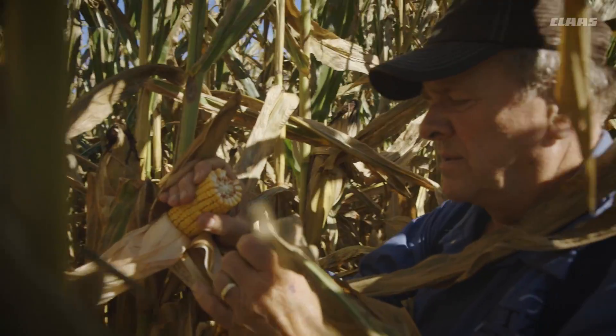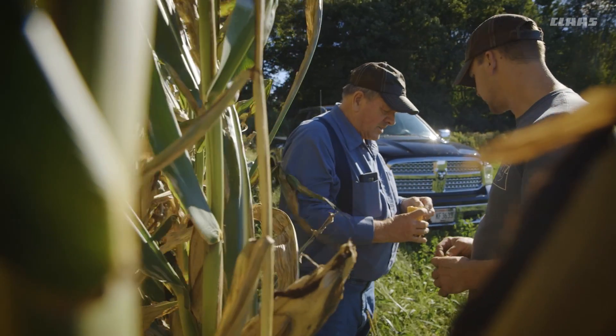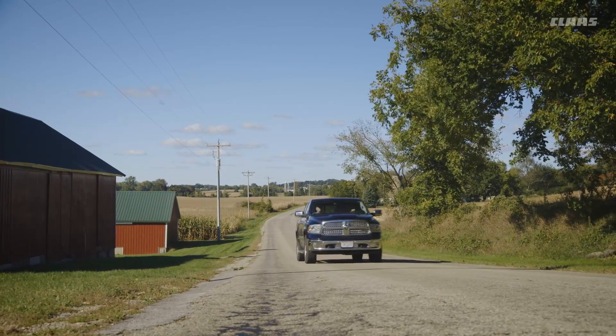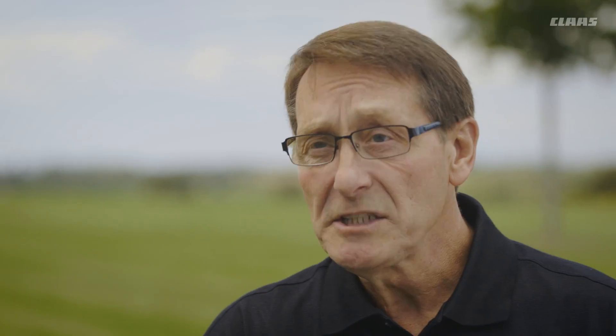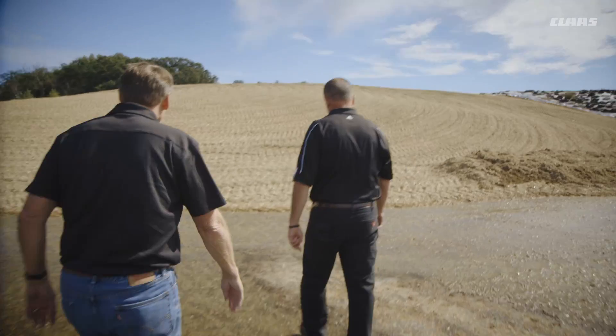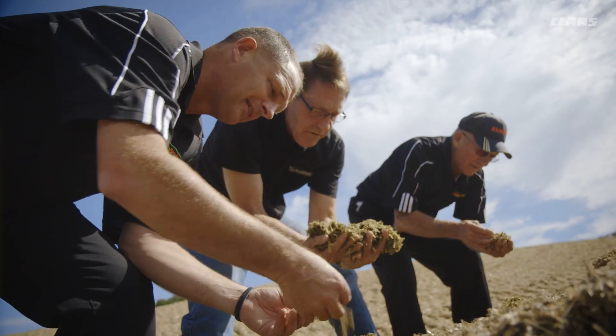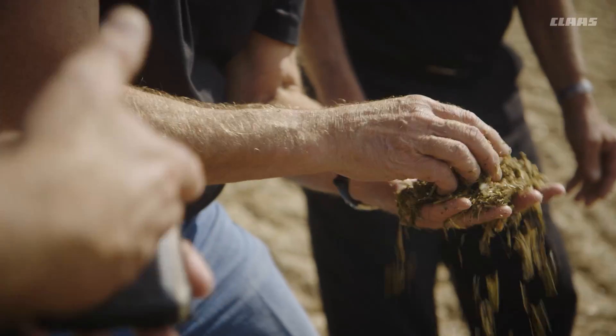Roger Olson had this idea about shredding the corn plant rather than chopping it. We were adding straw to the ration at the time and we didn't like to add straw. Basically, shredlage is long-cut silage — it's ripped, it's exploded into pieces and planks. You don't see stalks, cobs, kernels, any of that. We developed this whole process around the perfection of rumen health.